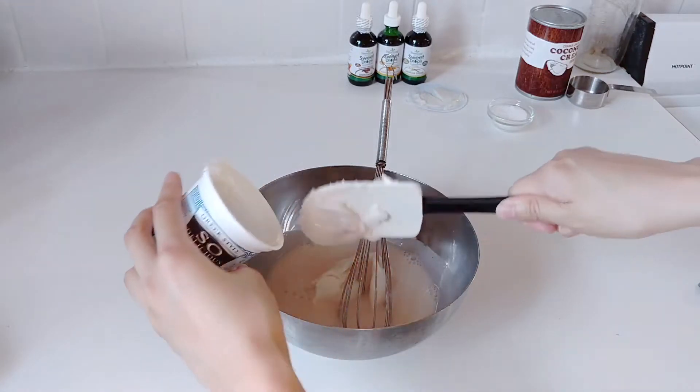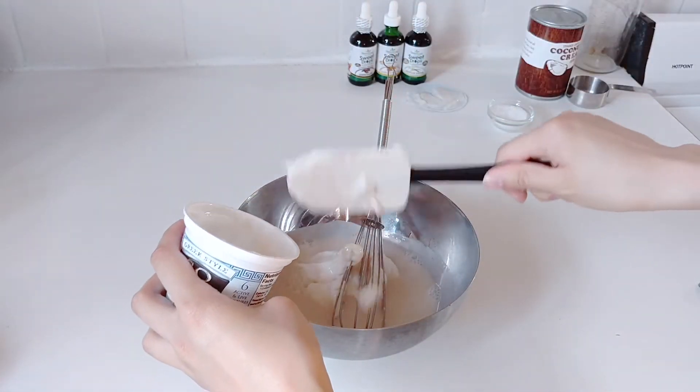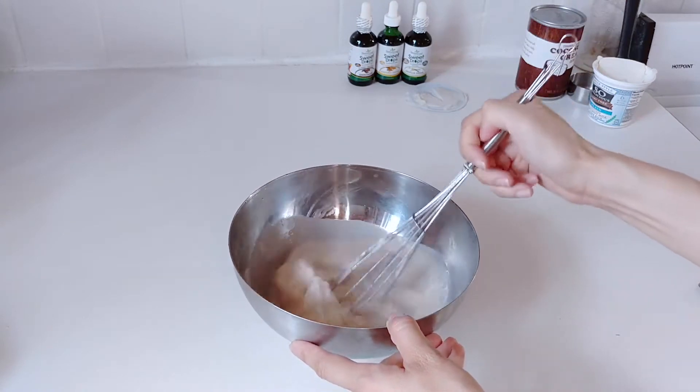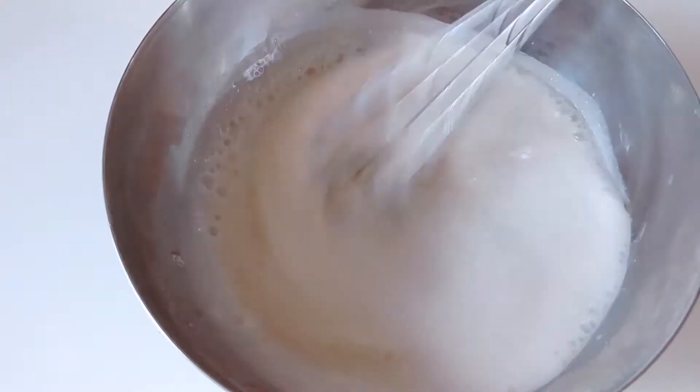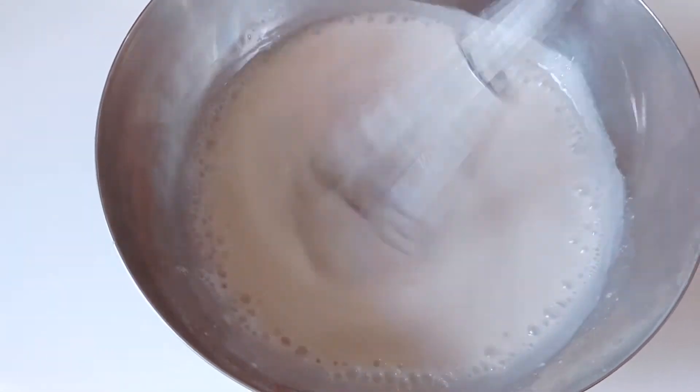Agar takes a fair amount of time to do that. To that I'm going to add a cup of yogurt — a non-dairy yogurt. I chose a cup; it's basically just one container of the individual portion, which I think is a little easier. You're just going to mix it, and it's going to start off being lumpy at first but then it'll be a lot smoother.